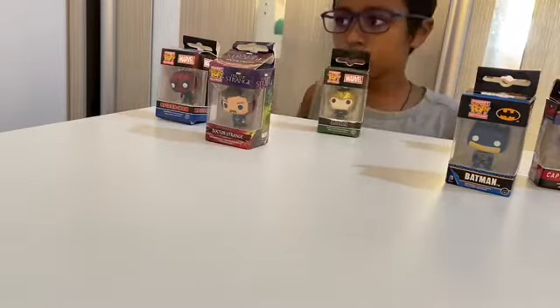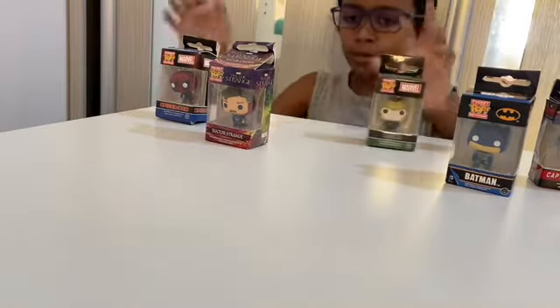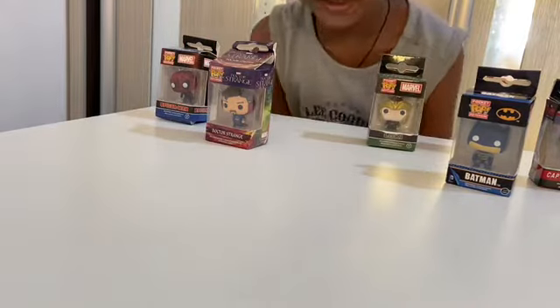This is pretty much my new studio — later you'll see posters on the walls and things like that.